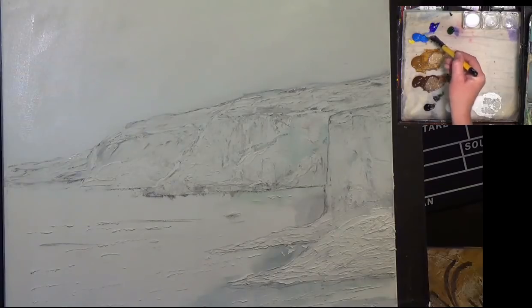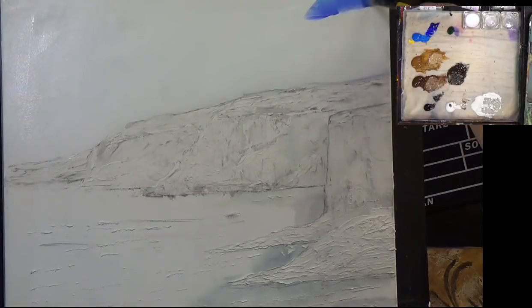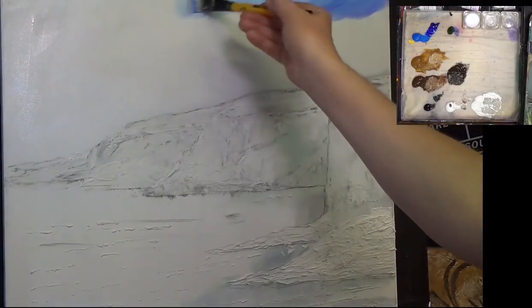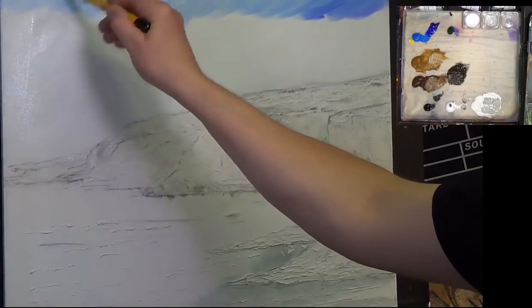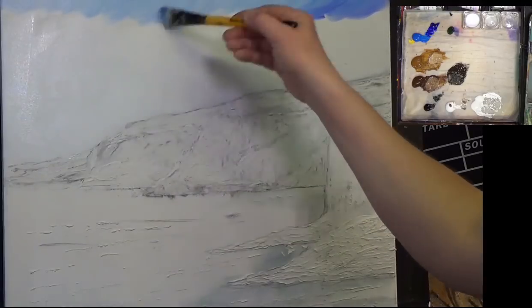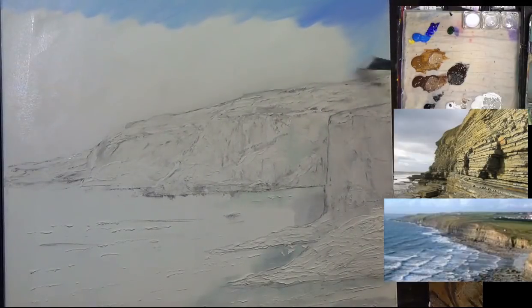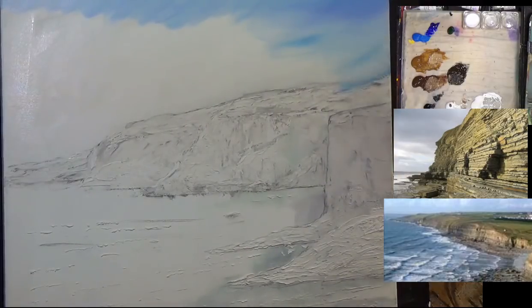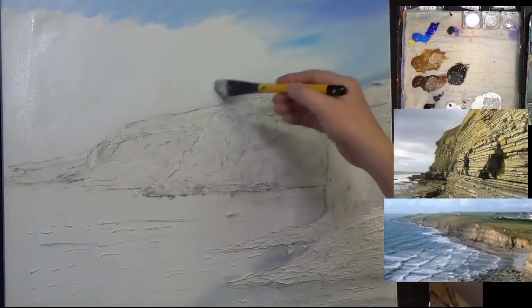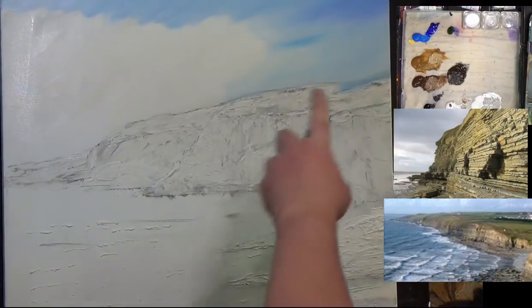I'm going to get a little bit of ultramarine blue on the same brush — a bit of cerulean and a bit of ultramarine — and I'm going to start in the top corner, going in a crisscross manner. This seascape is inspired by an area not too far from where I live called Southern Down. I've changed the perspective a little bit, but it's got some lovely rich red-type rocks down there. You can see I'm leaving little bits of white showing through.